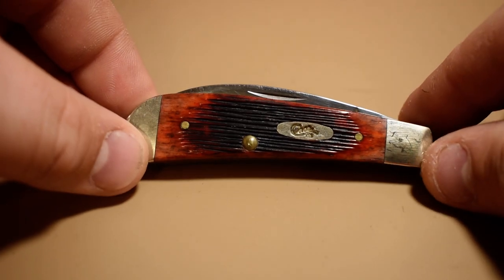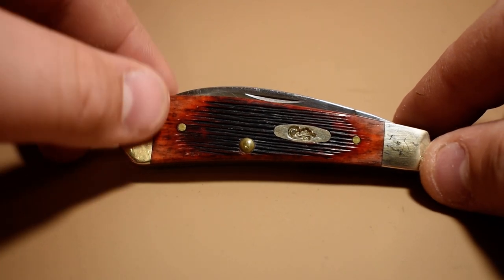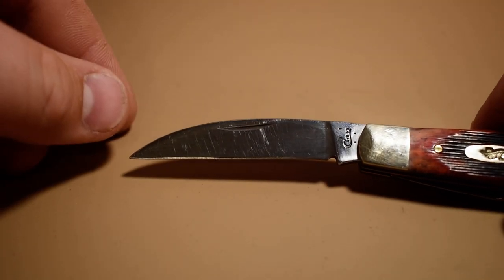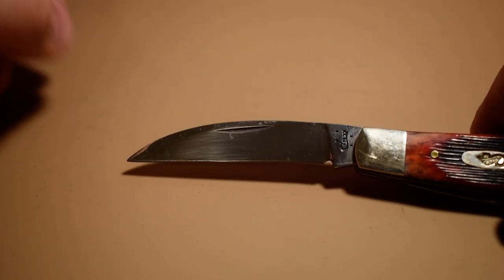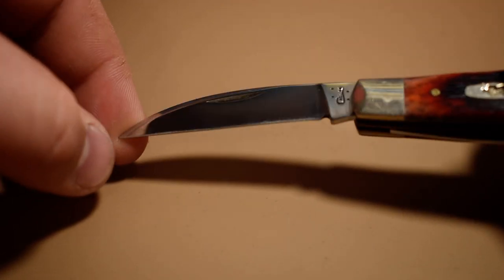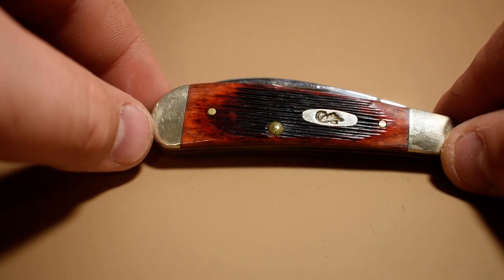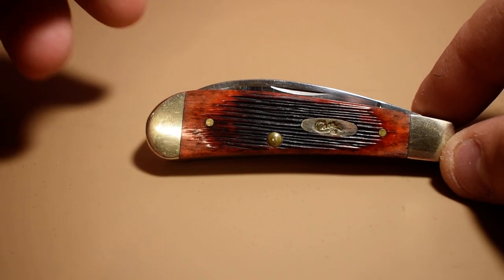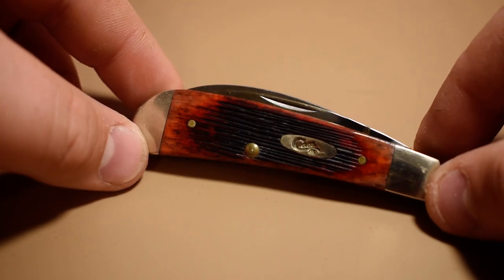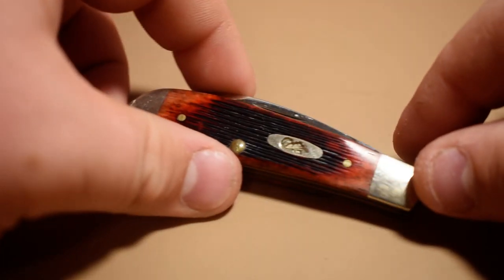First here I got a Case sway back jack. It has two blades — there's the Wharncliffe blade on it. It's a 2016. The handles are what I think is the crimson or red barnboard jig bone; the camera kind of looks orange but it's reddish crimson. It's got the nickel silver bolster, shield, and bolsters.